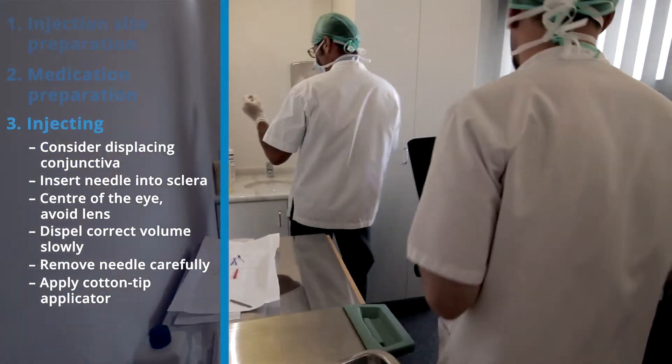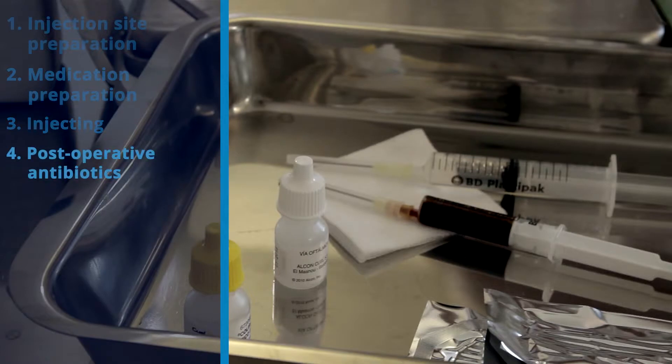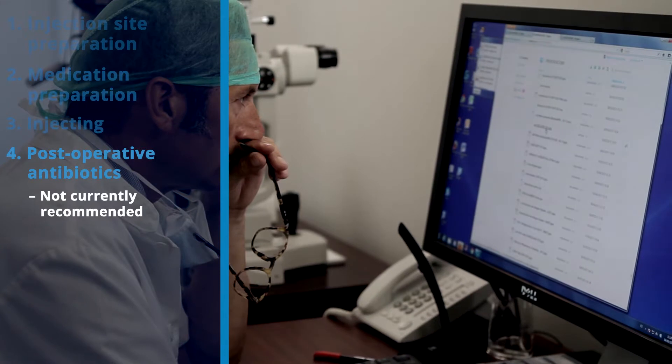The needle and syringe are then discarded in accordance with local regulations. Post-operative antibiotics are not currently recommended, unless local hospital regulations dictate otherwise.